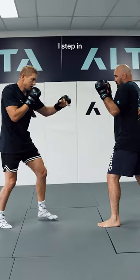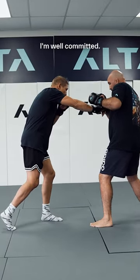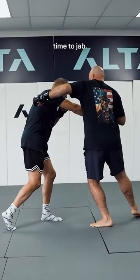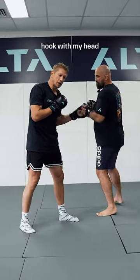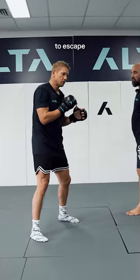Final one, number four — I step in with the one-two, I'm well committed, my weight is forward, I don't have time to jam, I have to step in and under the left hook with my head going under the armpit to escape and reset. So that's four ways to defend the left hook.